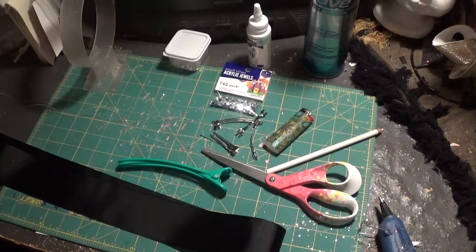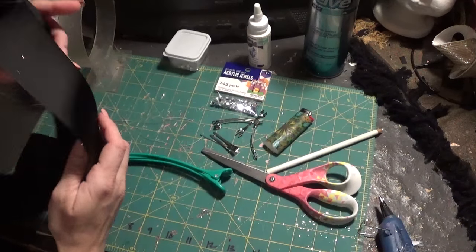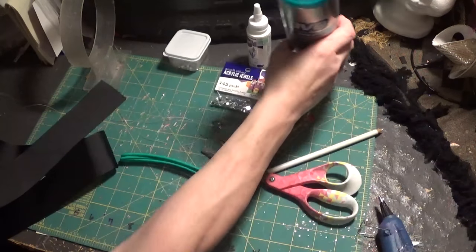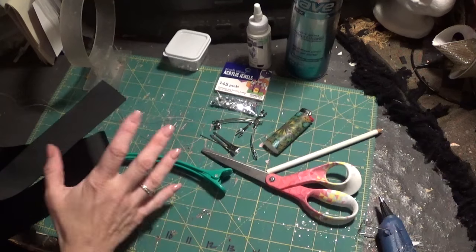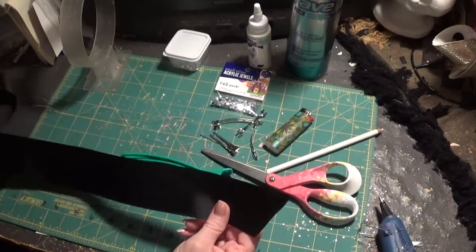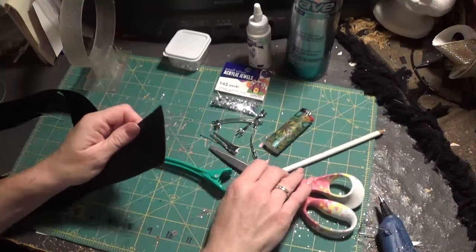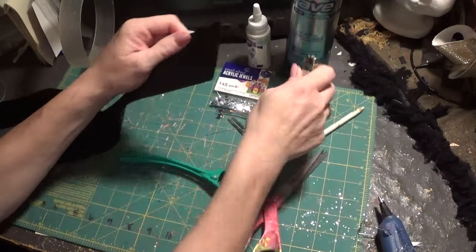Before I make my bows, I cut the ribbon to size and then stiffen it — it's so much easier to make the bow when the ribbon is stiff. Use some hairspray or whatever you use to stiffen. I like hairspray because it dries really quick and stiffens a little better. Put it in front of a fan, in the microwave for about 30 seconds, or use a hairdryer — it doesn't take long to dry. I've already cut the first little angle and heat-sealed it.